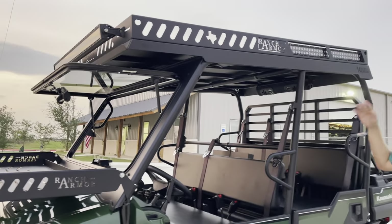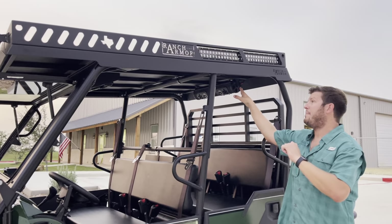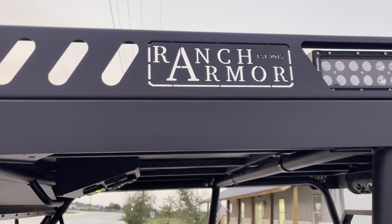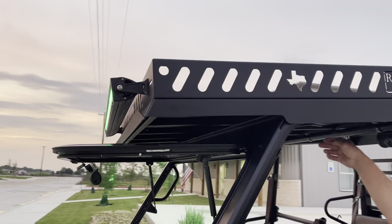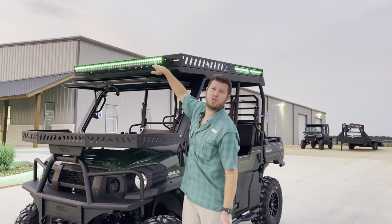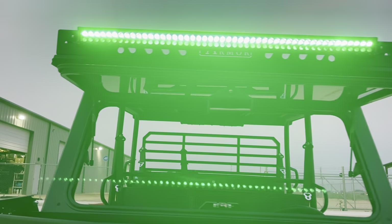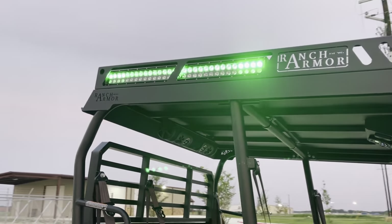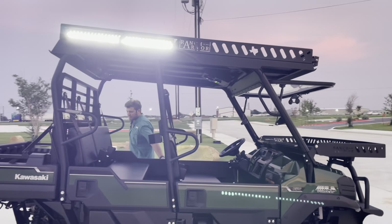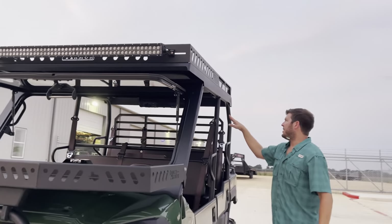This is our extended premium — sorry, it's the extended Elusive Wildlife Package roof. You've got your premium Ranch Armor racks with the extension instead of the standard length. It's dark enough now, let's check it out. Elusive Wildlife lights: one strip is green, one strip is white. When you turn them on they fire up green; when you turn them off and back on, they're white. They're in a series and automatically come that way — no multiple switches needed.